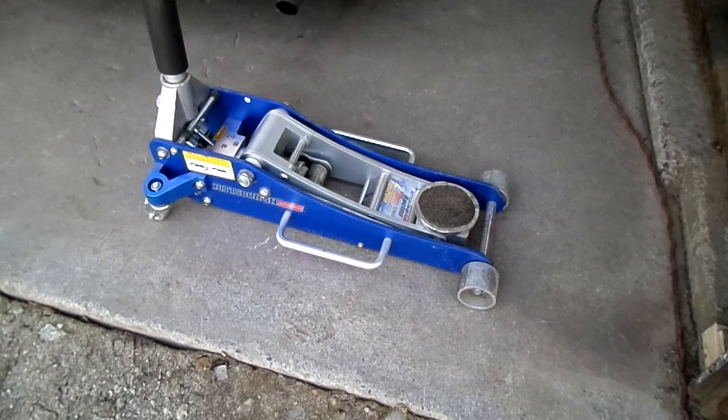When you first get your jack, or even afterwards, sometimes you can build up air in the system and it needs to be bled. So today we're going to check that out and then bleed it, just to make sure we don't have any air in the jack.